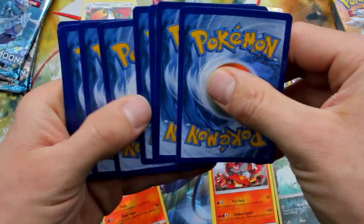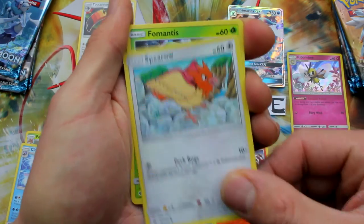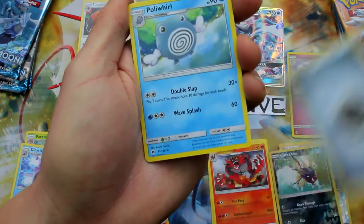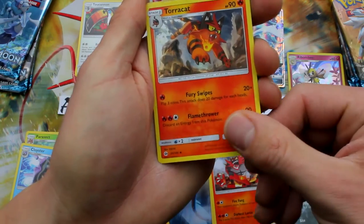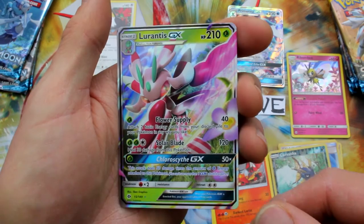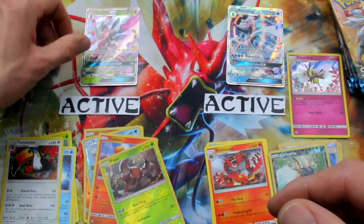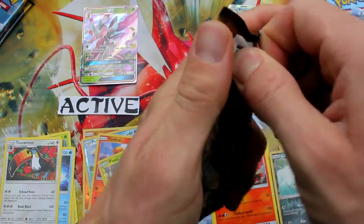Let's go. Spearow, Fomantis, Mareanie, Skarmory, Poliwag, Energy, Poliwhirl, Crushing Hammer, Tauros, Pinsir, Reverse Holo, and Lurantis GX. Yeah! There we go — nice one. So Toucanon, you can go down there where you belong. Sun finally made a comeback right there. Let's go ahead and open the next one.